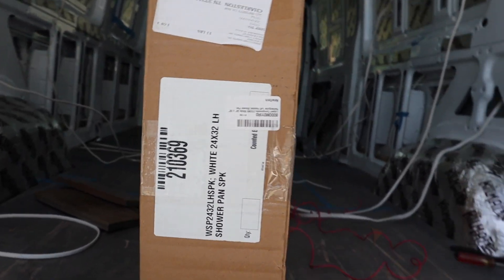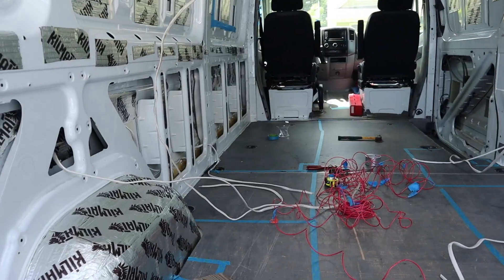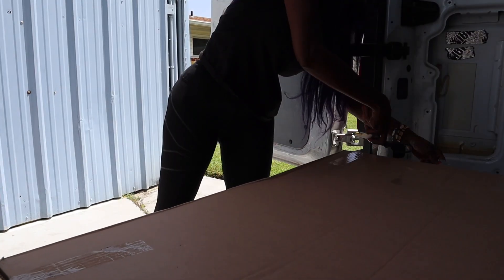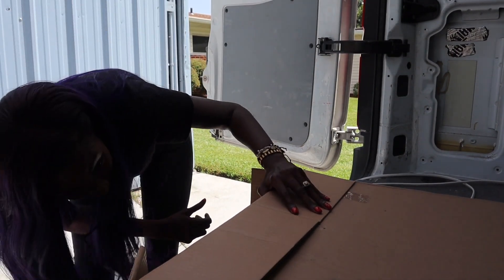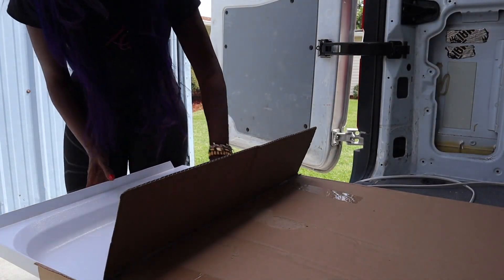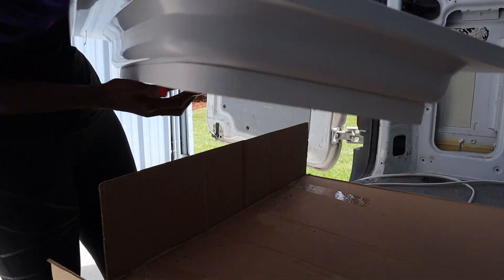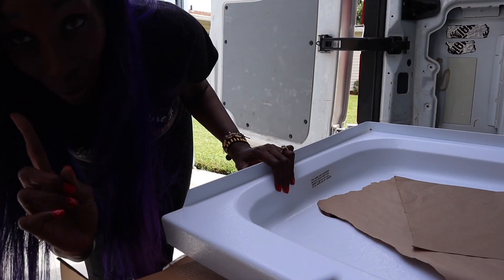Here's the shower pan. I'm going to unbox it, put it over there inside those blue lines, and then we'll see how it fits. I was a little worried because the box is really, really big but the shower pan isn't. I believe it's a 24 by 32.